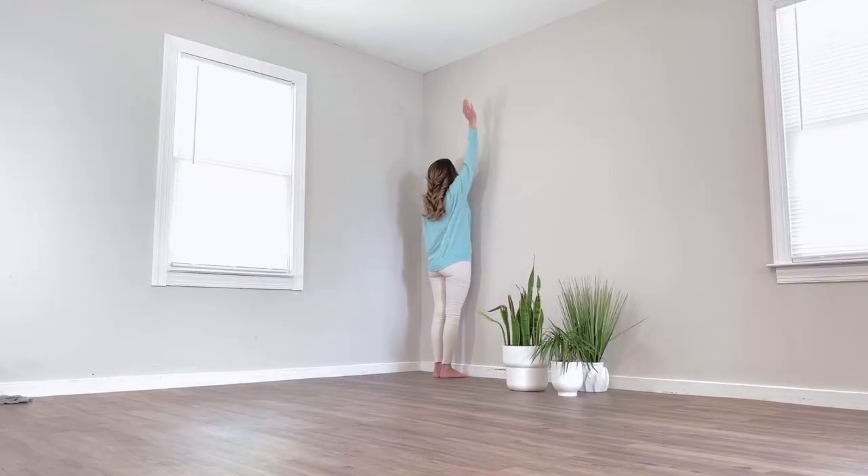I'm going to start with my right arm. At 12 o'clock, you can hang out here if this feels like you're getting a stretch. If you're not feeling anything here, we'll move on to 1 o'clock — the arm comes out to the side. Imagine you're at about 1 o'clock on a clock.